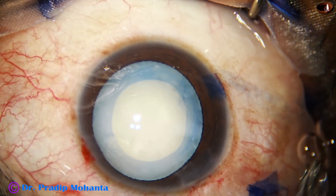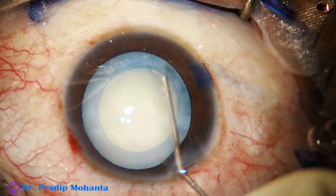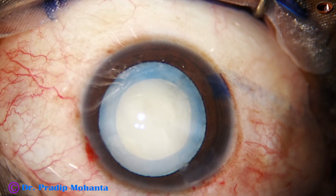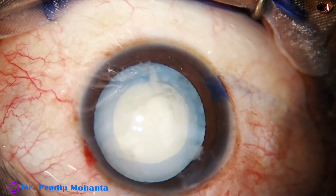A little bit of hydrodissection is done — not much hydrodissection is required in such cases. The nucleus is stabbed and I find that the nucleus is very soft.